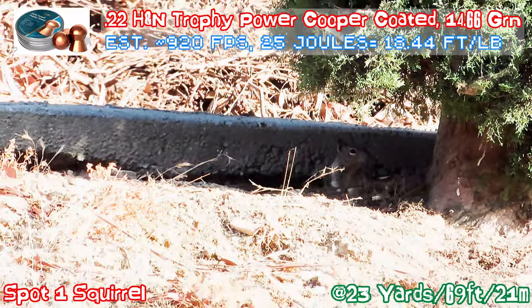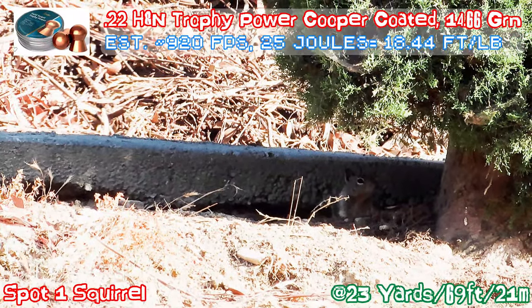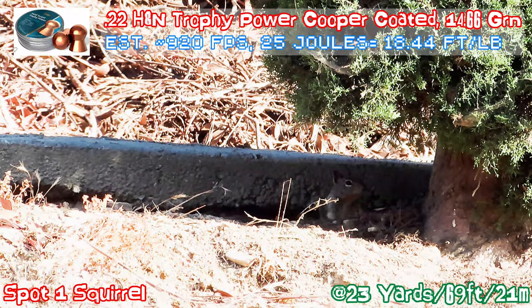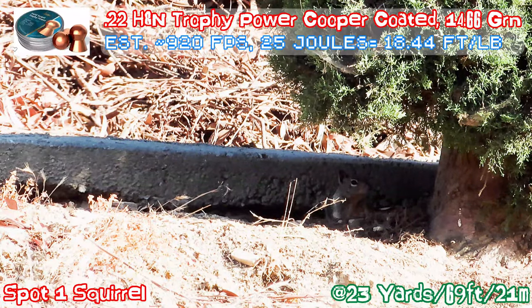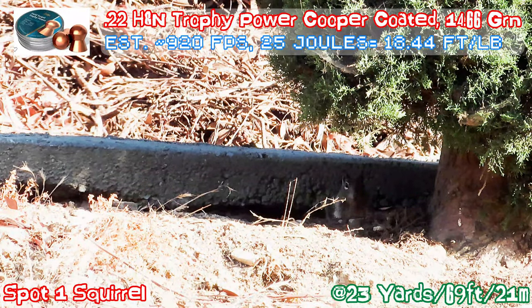The squirrel's there — it's under the tree, just hiding in plain sight. I'll bring the gun, cock it, and hope it doesn't notice me. Gun is cocked.